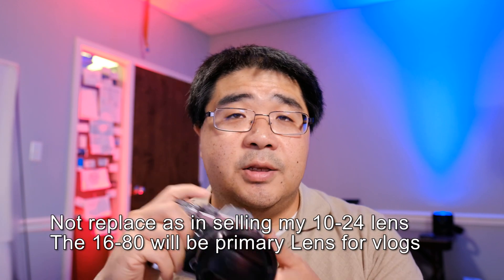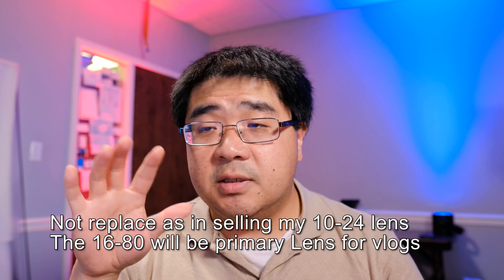The last lens I want to compare is the 10-24 f/4, which is my current primary lens for hybrid shooting and vlogging because it's very versatile. I really like shooting at 14mm for vlogging, and this is what I pair with the XT3 for any planned events. The XT30 with the 15-45 is more of a daily carry for spontaneous hybrid stuff. However, once the 16-80 comes out, I do see myself replacing the 10-24 with it because it's just a much more versatile lens.